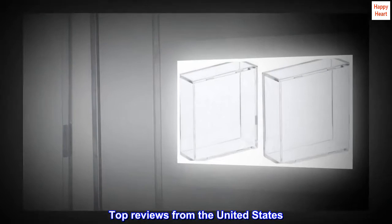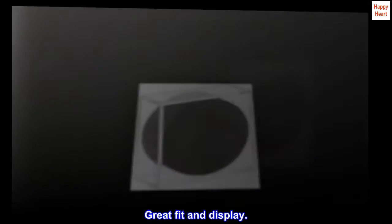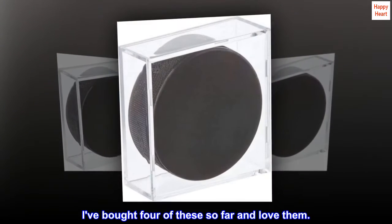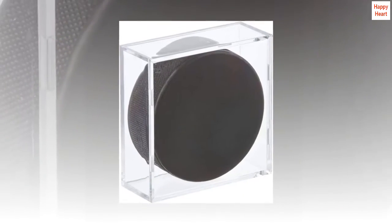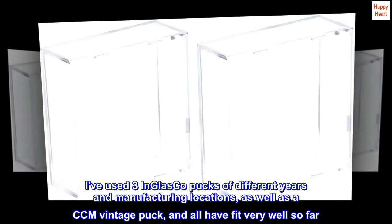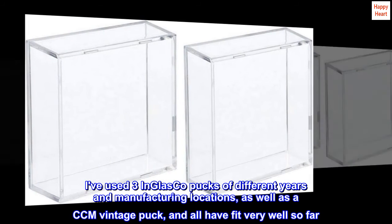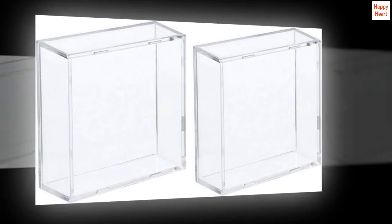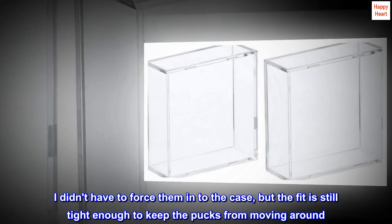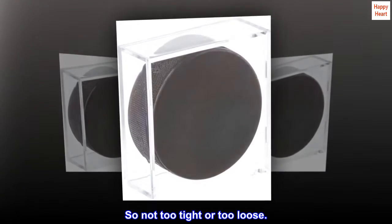Top reviews from the United States. Great fit and display. I've bought four of these so far and love them. I've used three in-glass co-pucks of different years and manufacturing locations, as well as a CCM vintage puck, and all have fit very well so far. I didn't have to force them into the case, but the fit is still tight enough to keep the pucks from moving around. So not too tight or too loose.